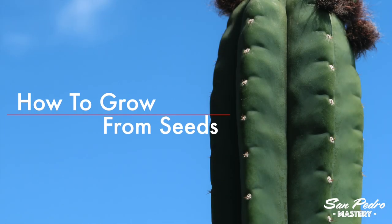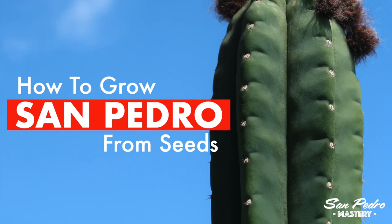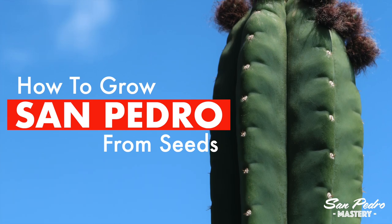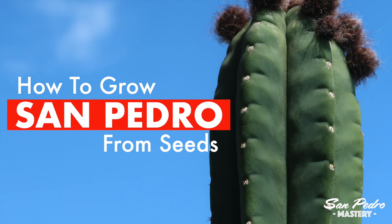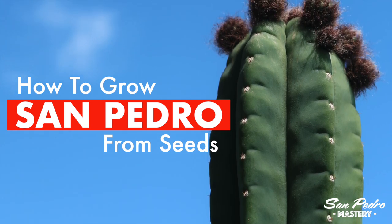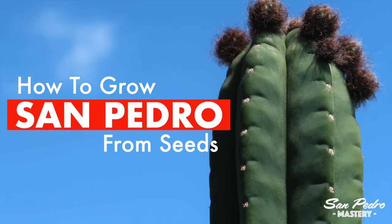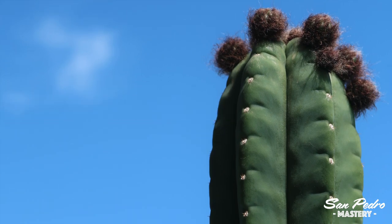Hey everyone, this is Jerry with San Pedro Mastery. In this video I will show you how to easily grow the San Pedro cactus from seeds. This simple method, which does not involve sterilizing the soil, is also valid for other sacred cacti, such as the Peruvian torch, the Bolivian torch, or even the peyote. Make sure you stay until the end of the video, because after the step-by-step tutorial I will answer the most common questions people have about starting San Pedro from seeds.